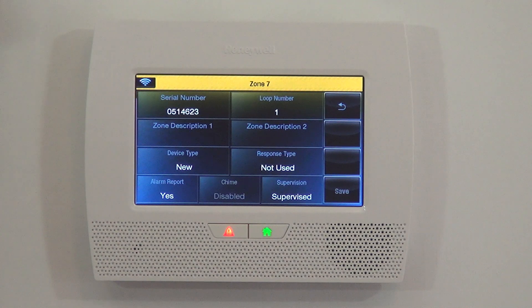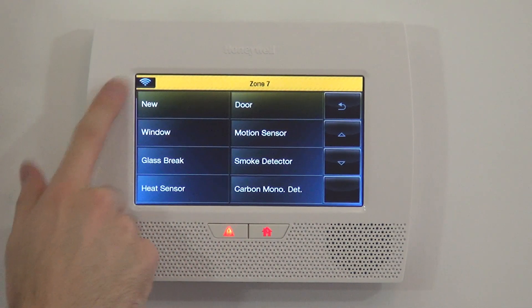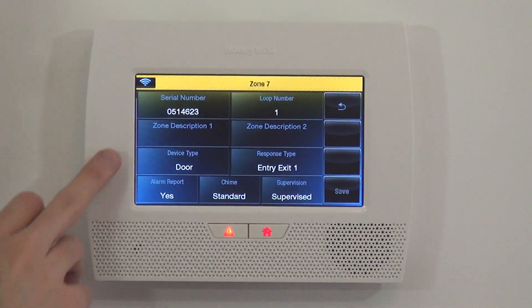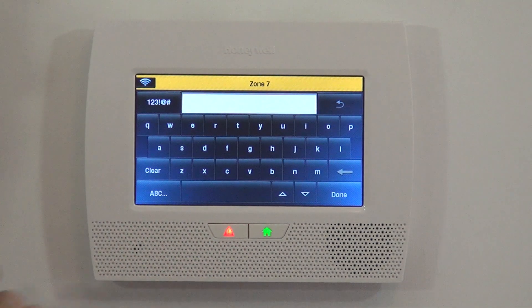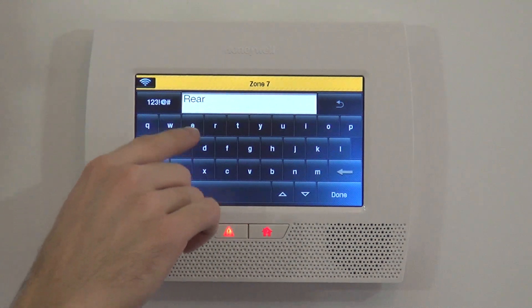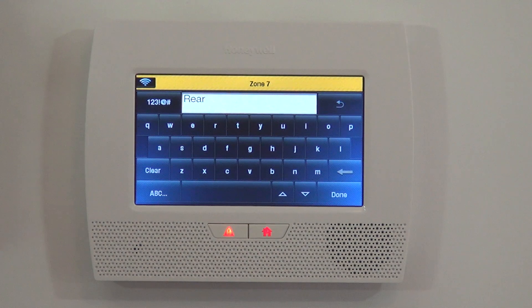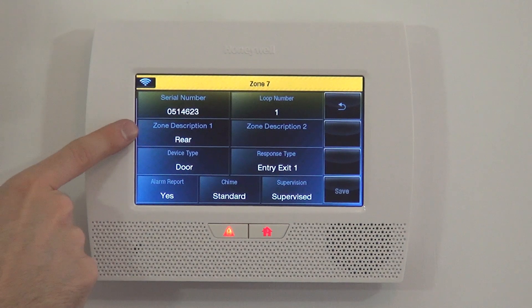The next step is to name our zone. We're going to use this as our rear door. We select from the options: door, window, motion, glass break, smoke detector — we're going to choose Door. The zone would say just 'door,' but if we want to clarify which door it is, we use zone descriptor one and zone descriptor two. We use the first descriptor: 'Rear.' When we type the R letter it gives us the first R word, which is 'rear.' We click Done, and now when the sensor is faulted, it will speak 'rear door.'